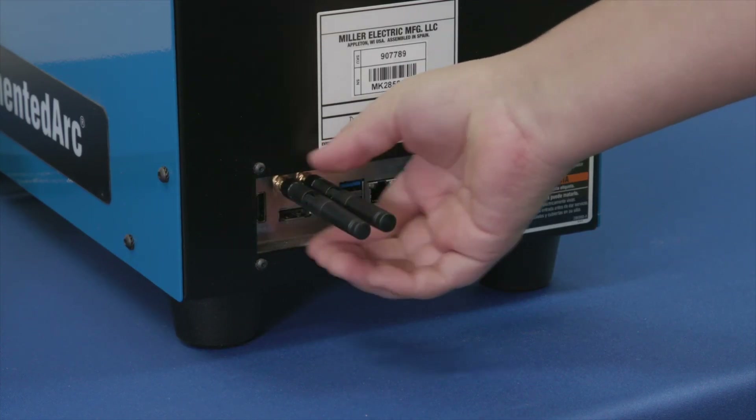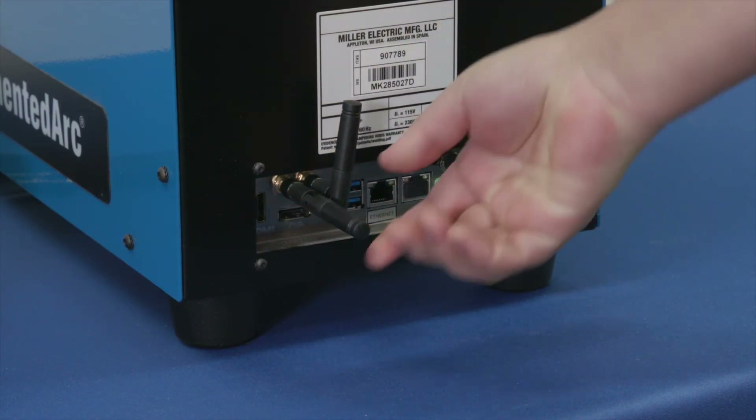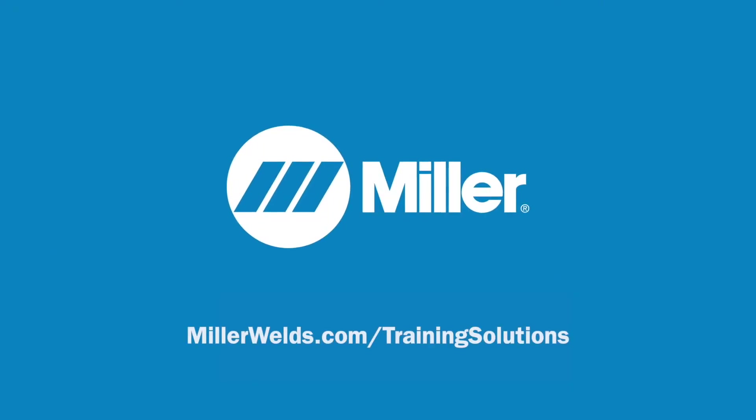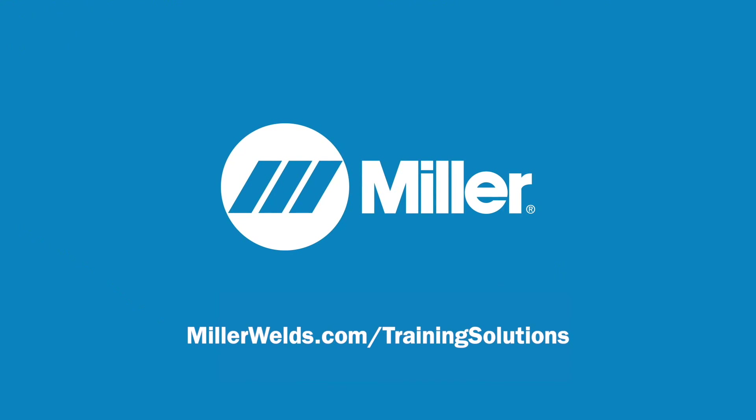Connect both Wi-Fi antennas to the Wi-Fi receptacles on the back of the simulator. For more information on Augmented Arc, visit MillerWelds.com.